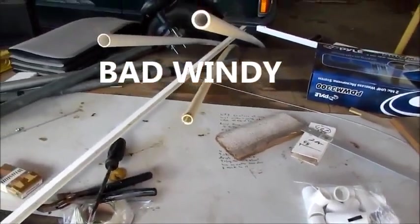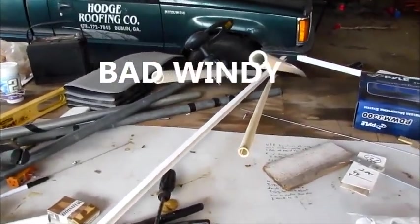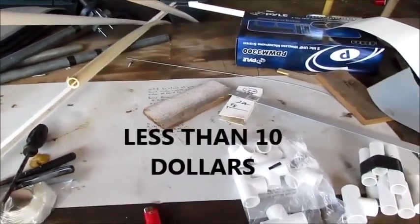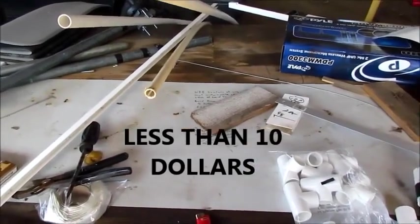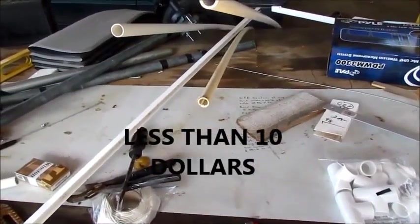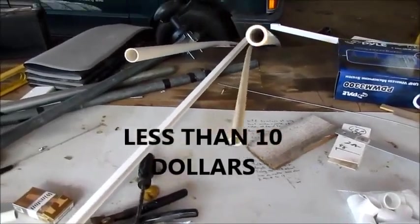Hello everybody. I'm going to show you this part right here outside, but I'm going to make the rest of it inside. I just want to show you here, like getting started, because I'll be coming out here and doing cutting and everything.